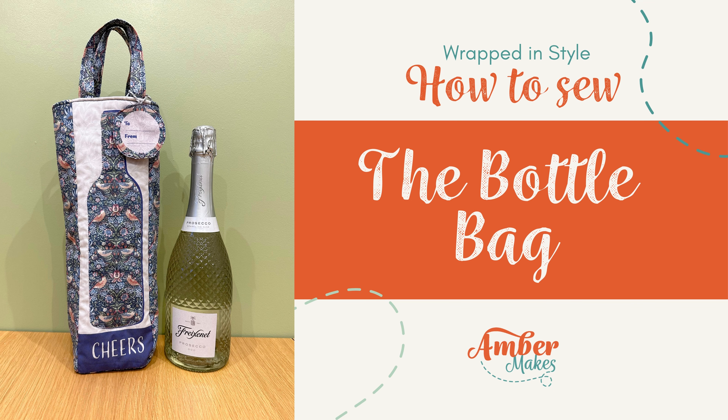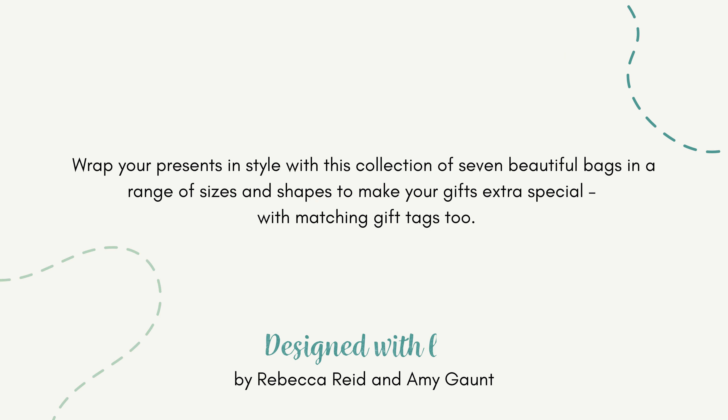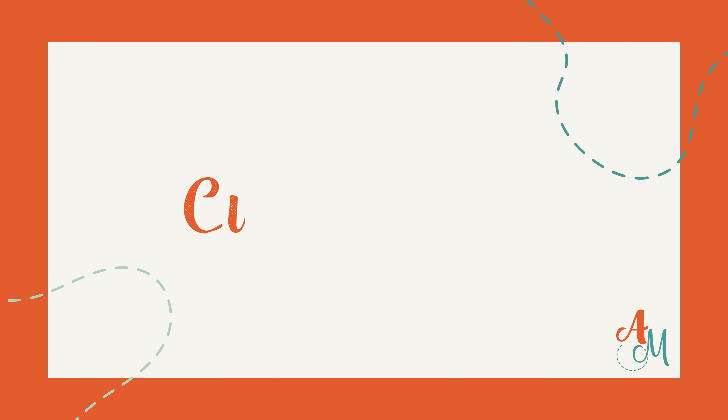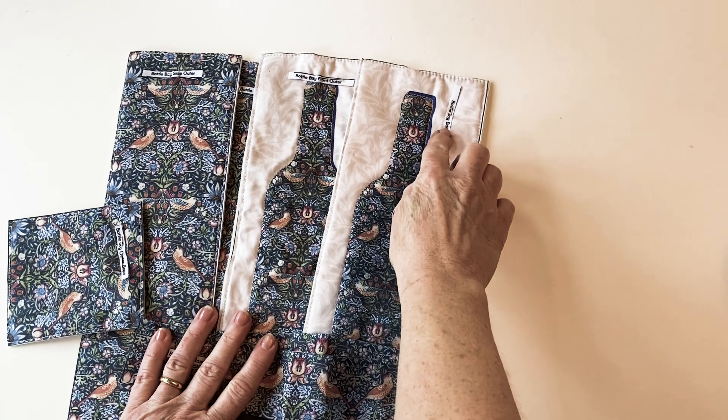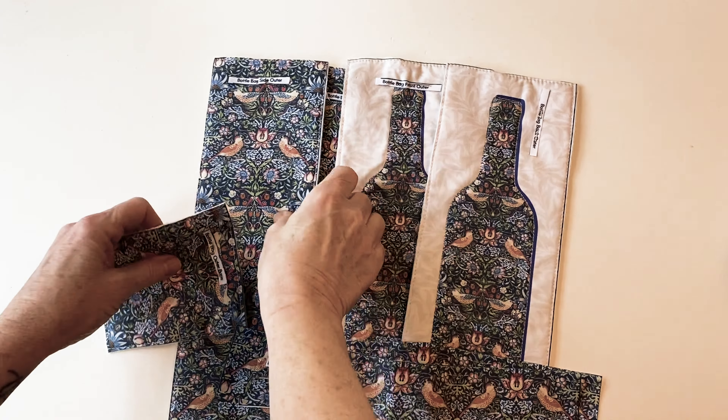How to make the bottle bag from the Wrapped in Style kit. This is a collection of seven different bags and in this tutorial I'm going to show you how to make the bottle bag. To start with, you need to cut out all of the pieces from the panel that are for the bottle: the front outer, the side outer, the back outer, the base outer and two handles.